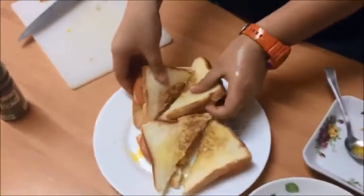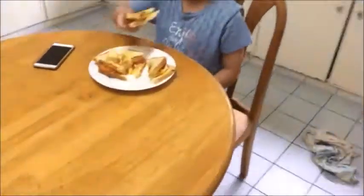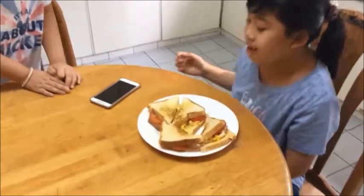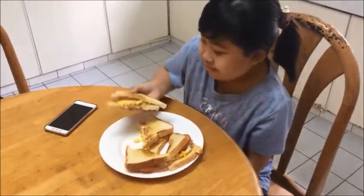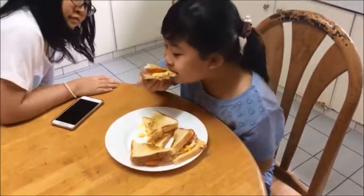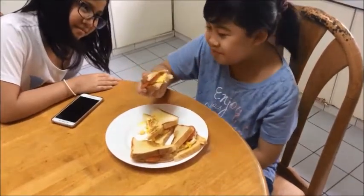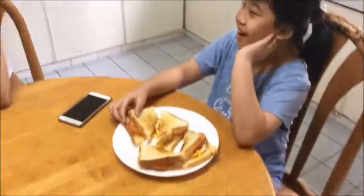Now we can serve it to the hungry judge. Now it's time for the judge to try the other one. Is it good? It's okay. She made some good and this one... okay.